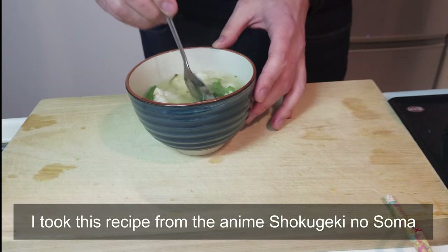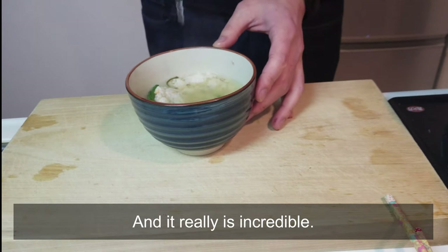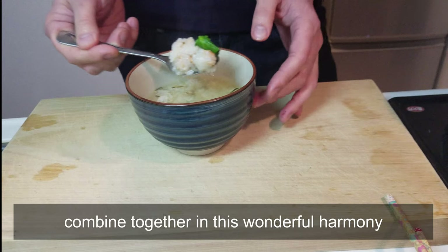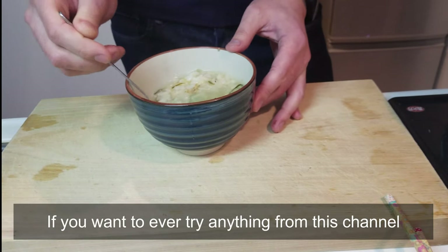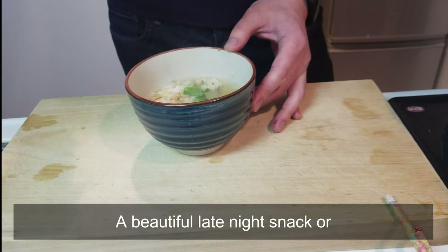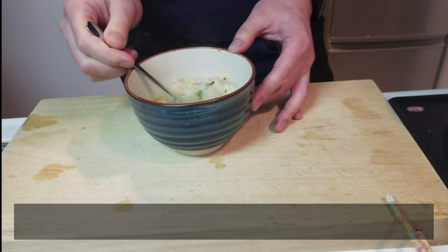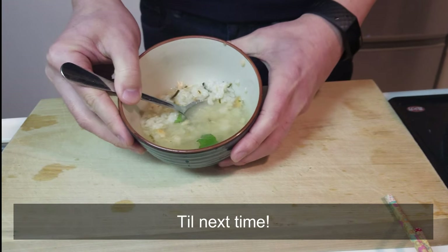I took this recipe from the anime Shokugeki no Soma, and it really is incredible — the salt and umami from all of the ingredients combined together in this wonderful harmony. If you want to ever try anything from this channel, let it be this. A beautiful late night snack or an amazing dinner party starter. I'm going to go eat a few more bowls of this. Till next time.